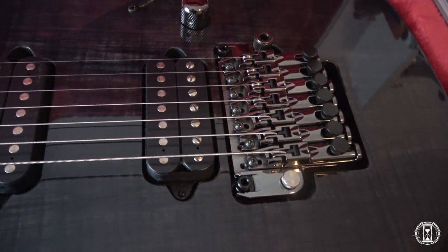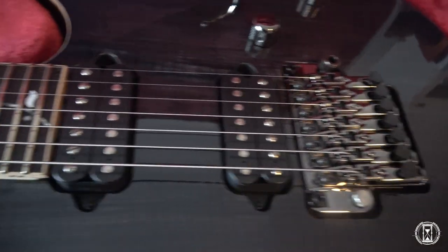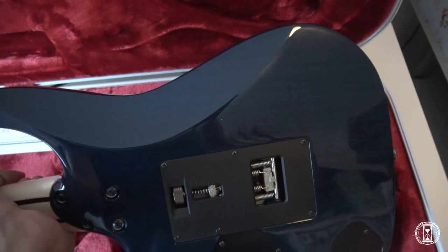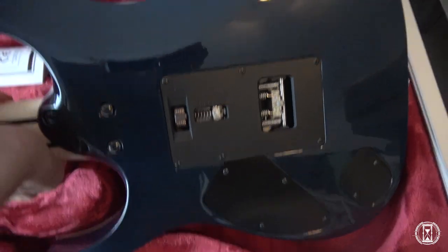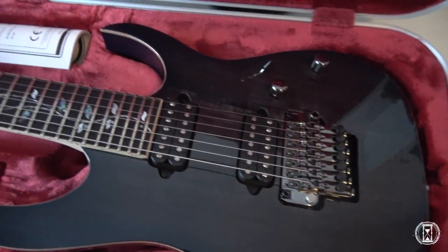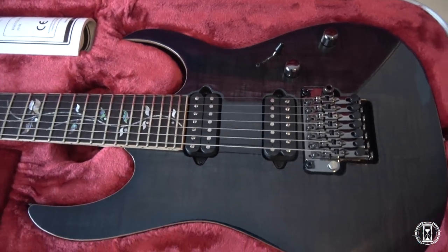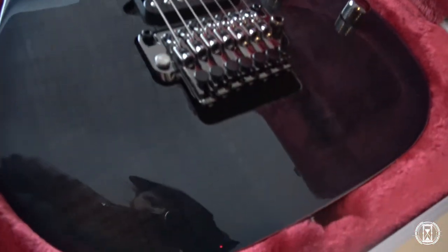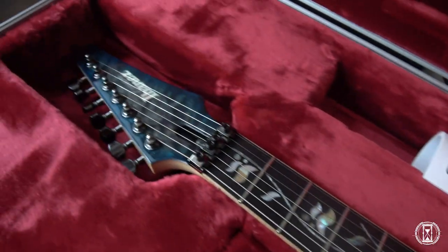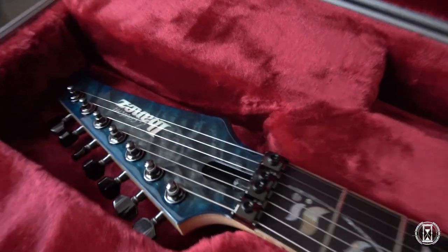And it's a seven-string, as you can see, with Luminlay frets — which was very important for me — the Tree of Life inlay, and let's turn it around. There you can see it, it's blue. I will put a couple of pictures with good lighting at the end so you can see this top. Beautiful guitar.